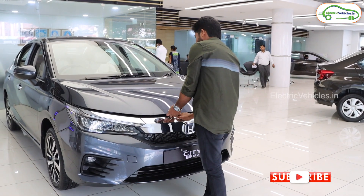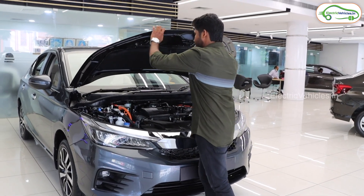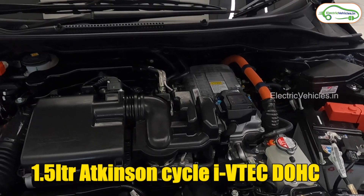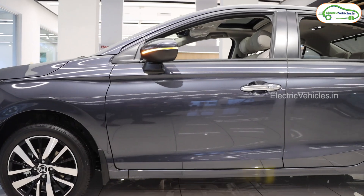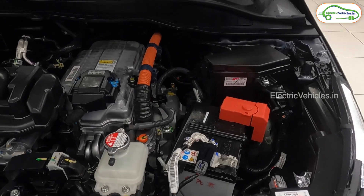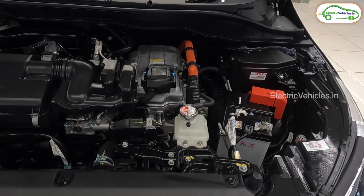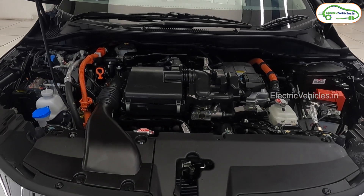Now I'll open the bonnet and show you what's inside. This vehicle comes with one internal combustion engine — a 1.5-liter Atkinson Cycle DOHC i-VTEC engine — and also two motors. It comes with a lithium-ion battery. The engine produces 98 HP power and 127 Nm torque. It works as an integrated starter generator, and the second electric motor used in this hybrid car produces 109 HP power and 253 Nm of torque.